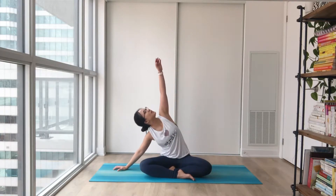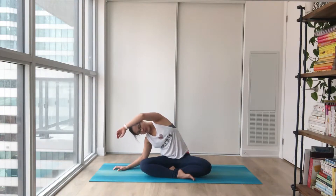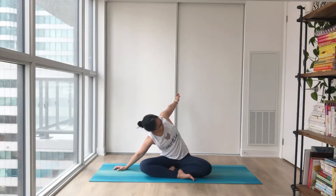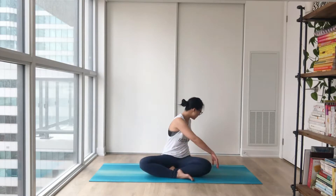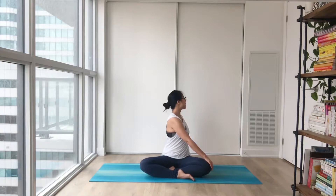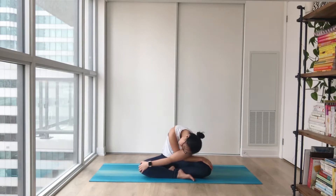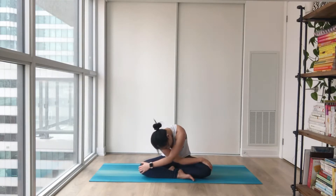Drop your head and neck for an easy roll, then round all the way up. Leading all the way towards your left — big inhale to lift and open up, easy drop into the side for a nice easy stretch. Letting your inhales and exhales carry you along. Leaning your shoulders towards the back for another stretch. Coming all the way up to the middle, twist to the opposite side, nice lengthening and twisting a little more. Bring your back hand to the opposite knee, drop your head and neck for another easy roll, then round all the way up.